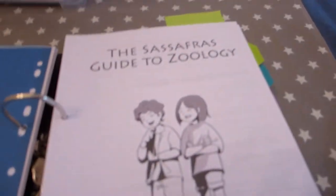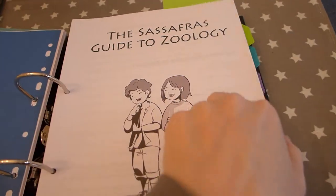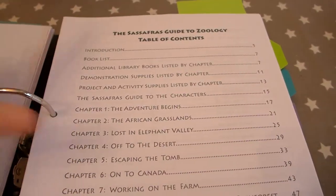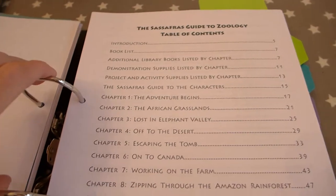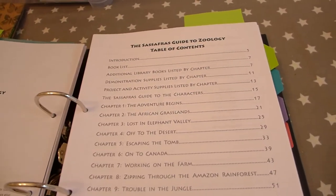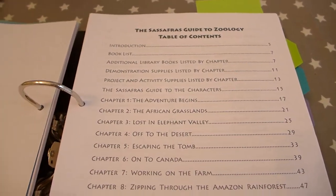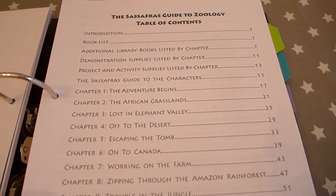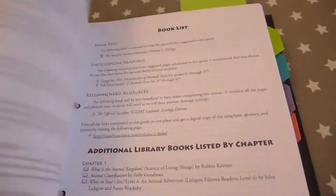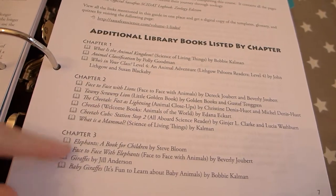So this is the Sassafras Guide to Zoology. I've printed off the first 50 pages. I like this because it gives you stacks of stuff. There's an intro which tells you all about Sassafras, a book list, and an additional list of books to supplement the reading. The only additional book I've bought is the Dorling Kindersley Encyclopedia of Animals, which I picked up for maybe two or three pounds from worldofbooks.com. It also gives you chapter-specific book recommendations if your child is particularly interested in elephants, giraffes, or cheetahs.